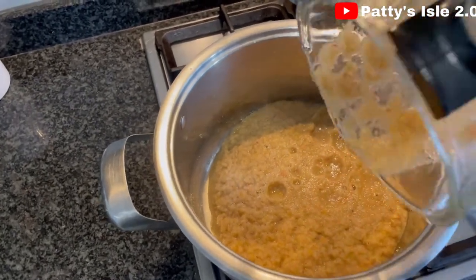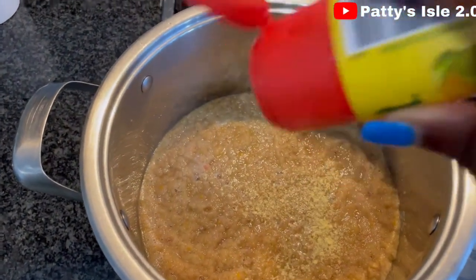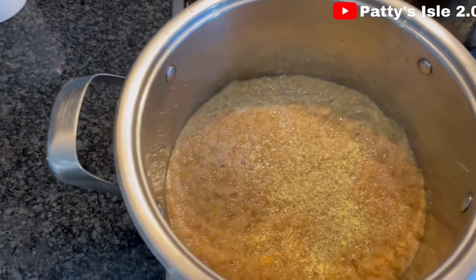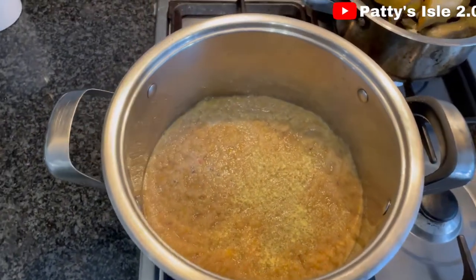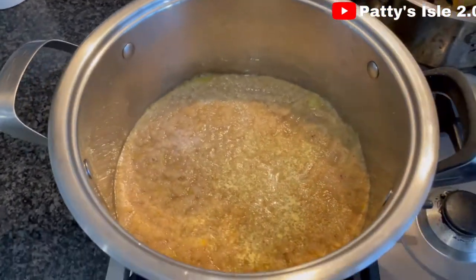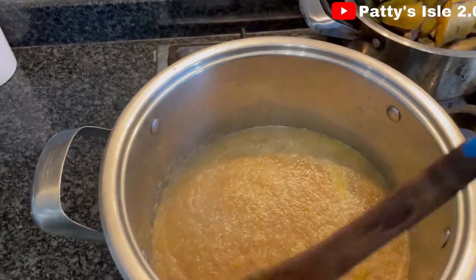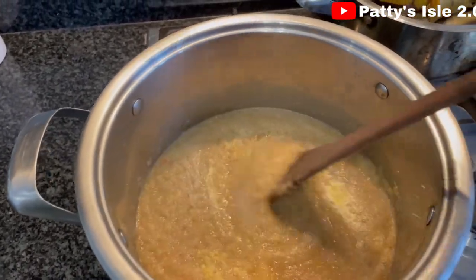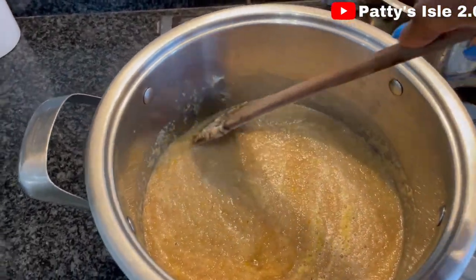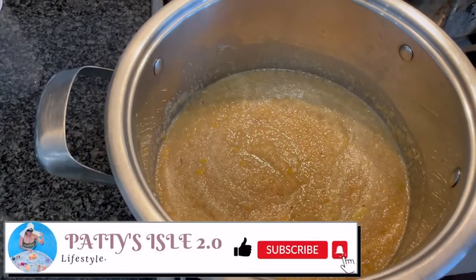We have to cook it for about 15 minutes. At this point I'm going to add a little bit of seasoning — not too much — because when it's reduced it might become too salty, so you want to be careful. Add a little bit of salt, and remember you need to do this on low heat. If not it's going to burn, especially if you're using this kind of stainless steel pot. If you're using a non-stick pot it's better. Just stir and allow it to cook for 15 minutes.